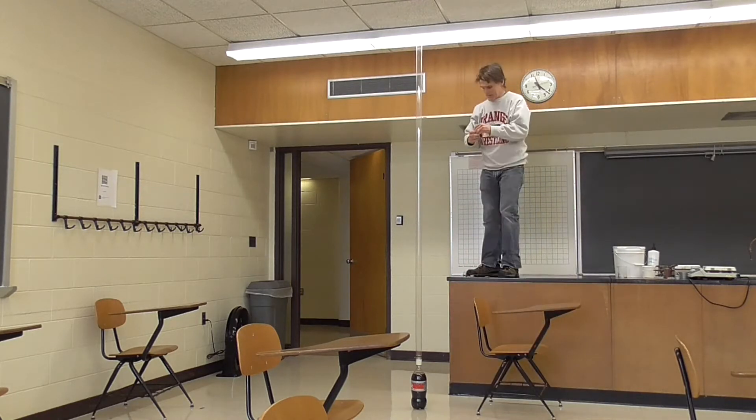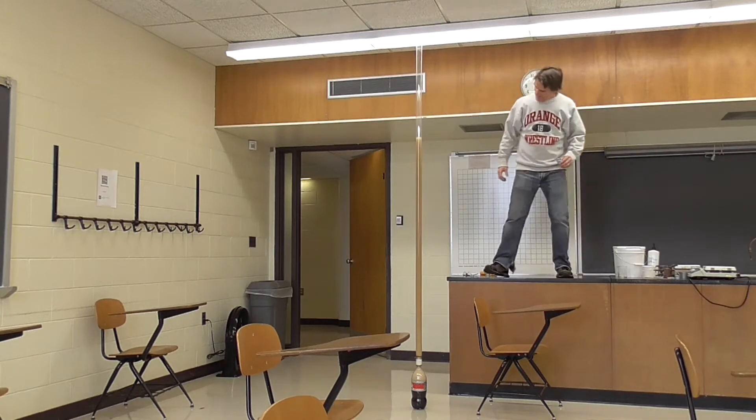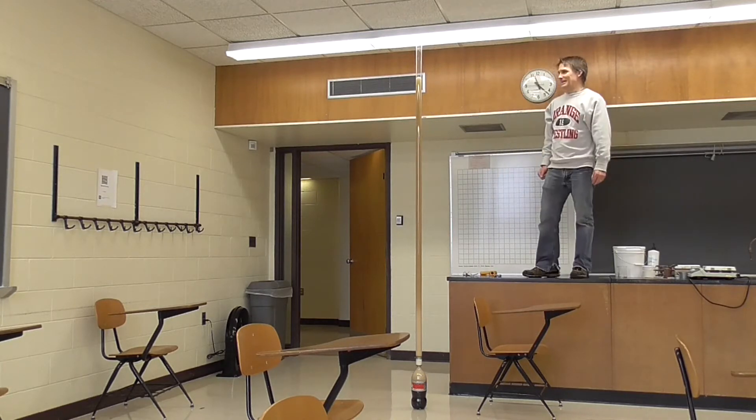Alright, let's drop in a Mentos candy and see what happens. Oh wow! In this case the geyser went over 2 meters high.